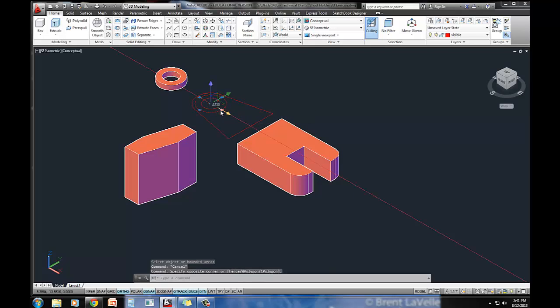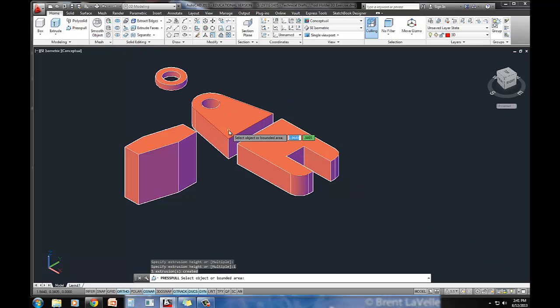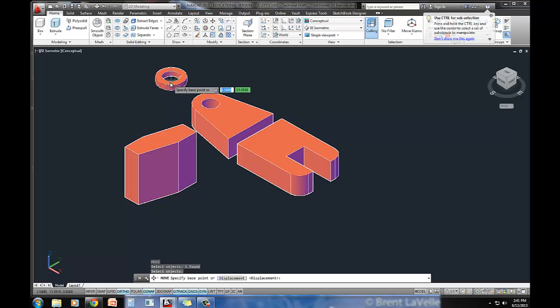Now I'm going to erase out this bigger circle. Now I can press pull, because the little hole does go all the way through. Distance of 1. Now I can just move this cylinder right back into place — pick it up from the center point, snap it to the center.